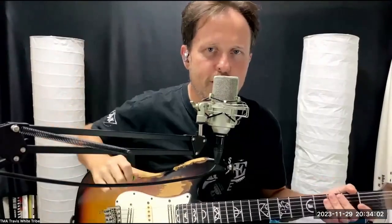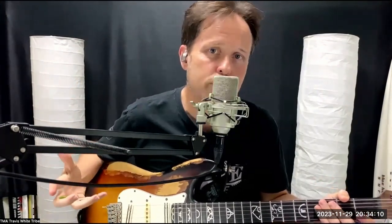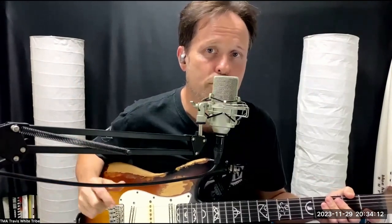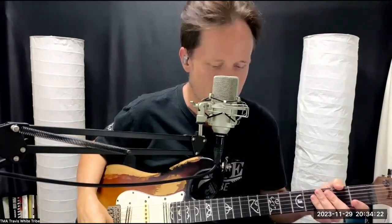Hello out there everybody, this is Travis from the Travis White Tribe. Tonight I was just jamming on one of my original songs on my new album, which is coming up and is on pre-order at the moment. Please go and purchase that — it's a limited edition bundle, you need it, and you need to support independent music so we can keep doing what we do.